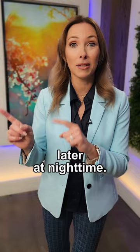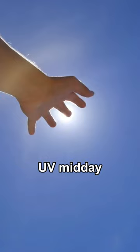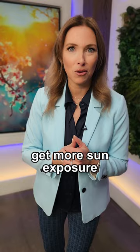Number two, build up your base. Build up your tan, build up your UV exposure, and getting small increments of that UV midday is going to build up that base so that you can safely get more sun exposure as the summer goes on.